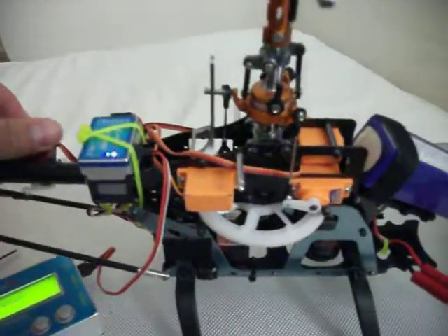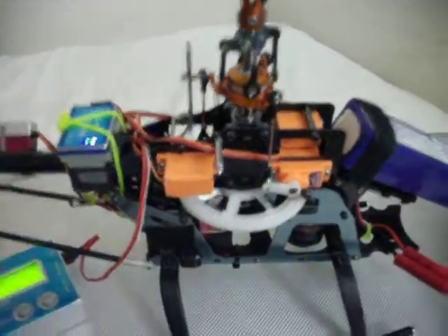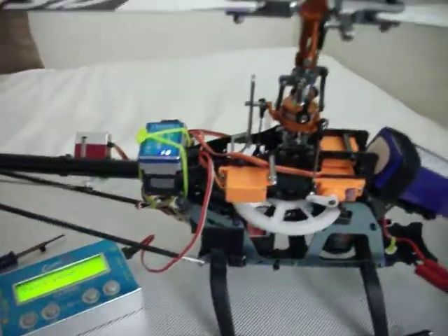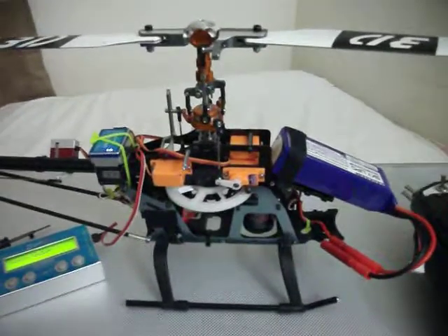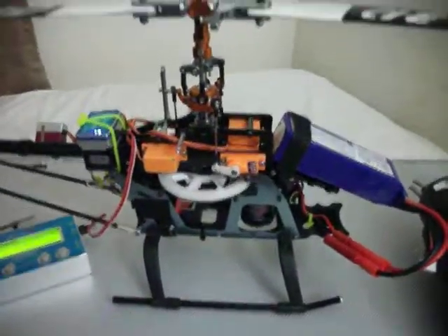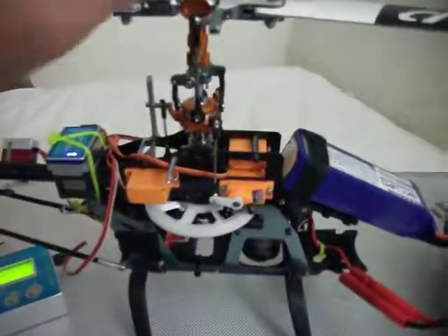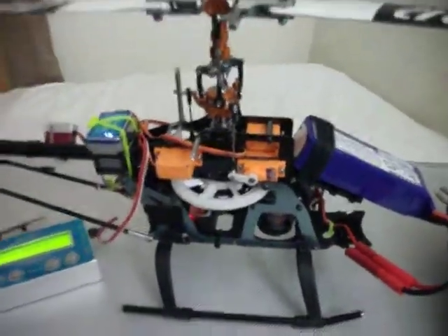I'm not sure this is working right. I don't see it move too well, so I have to check that again. Anyway, I just wanted to make a video so hopefully somebody can point out the problems or correct me if I'm wrong here. Alright, thanks.